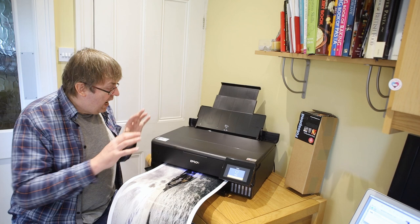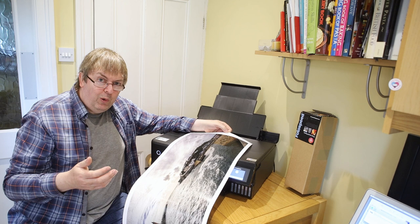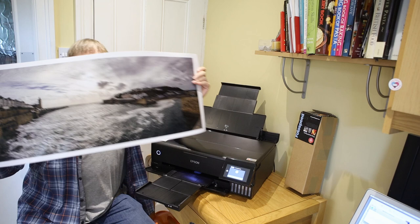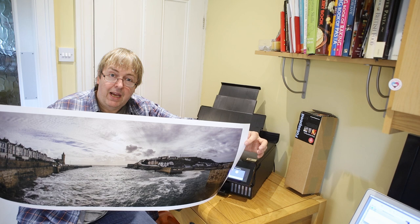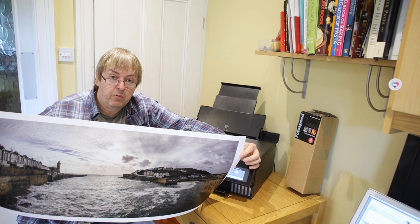When I have the full review of this printer done — that's the long detailed written review — it'll have a full list of all the papers I've made profiles for, and they'll be available for non-commercial use if anyone wants them. Remember to catch your prints when they come out! Here we have one panoramic print of the harbour at Porthleven — no problem making panoramic prints on the ET8550. Hopefully this has been of some use. If you're interested in the printer, please do subscribe to the channel because I'm going to be doing more testing, and then I'll do a video review to go along with the full written review.